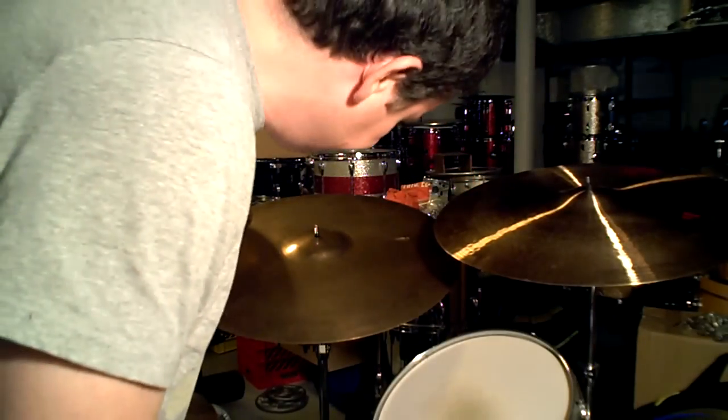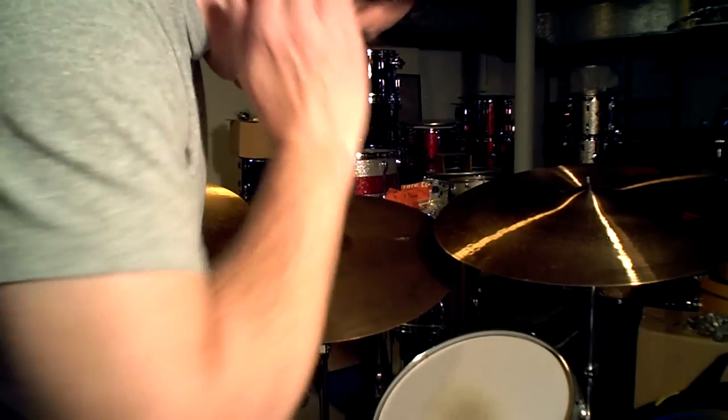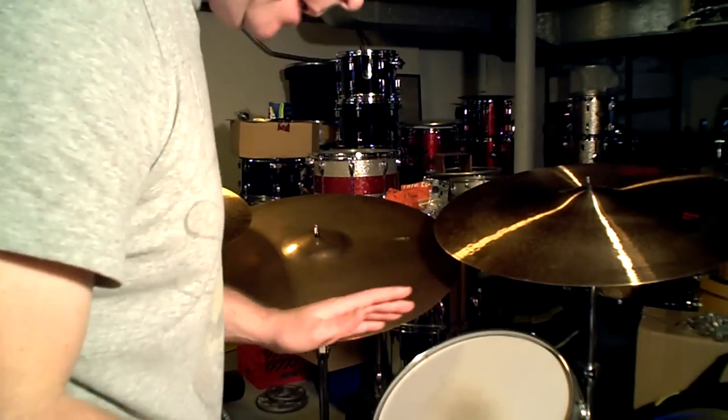He got them from... who was the guy? The guy with the Octopus kit — the first Octopus. God love him, he's a great drummer. Plays on all that 60s stuff. I can't even think of his name. It's such a melon head. Hellblane. Got them from Hellblane.